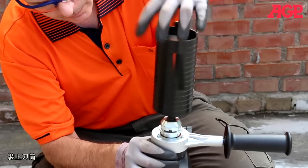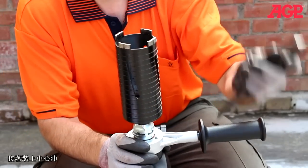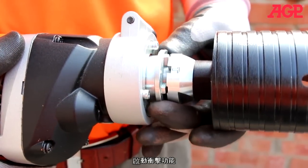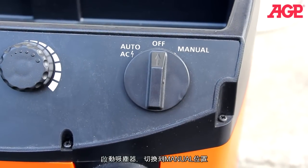For dry drilling: mount the bit, mount the centering pilot, turn on percussion, then turn the vacuum cleaner to the manual on position.